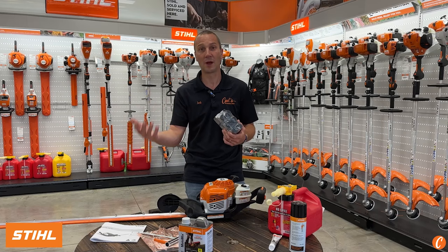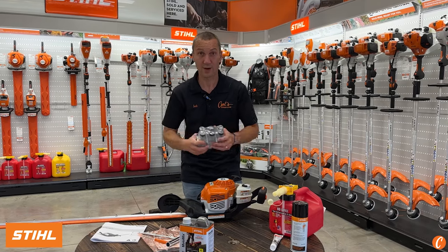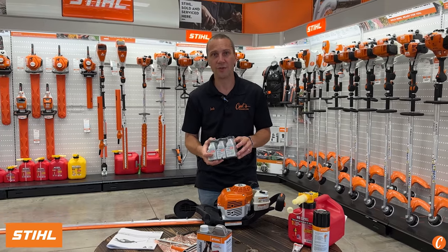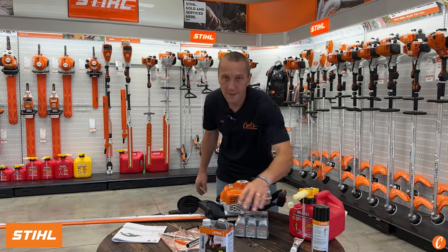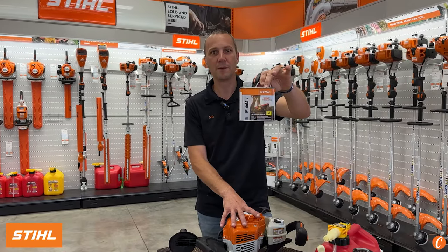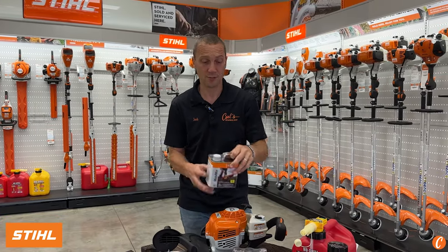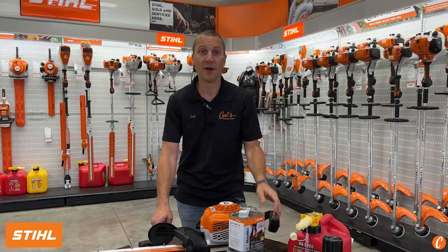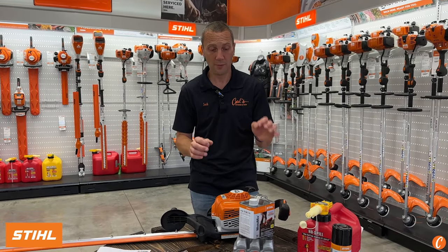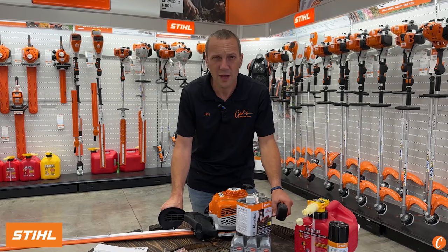If you're a commercial guy, I get it — every couple days you're filling up your tank, that's great. But if you cannot go through your fuel in 30 days, you might want to consider MotoMix, and that is a great product to run in a hedge trimmer. For most homeowners, a hedge trimmer is something we don't get out but two or three times a year. So think MotoMix if you're an occasional user.